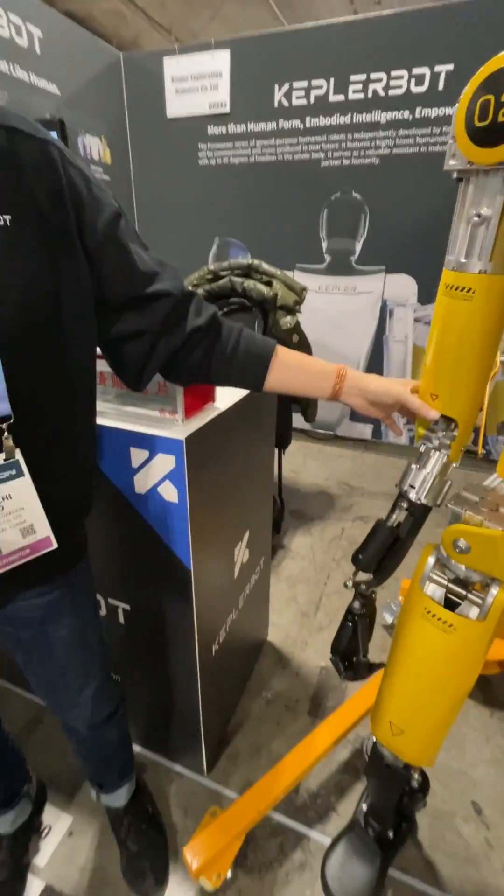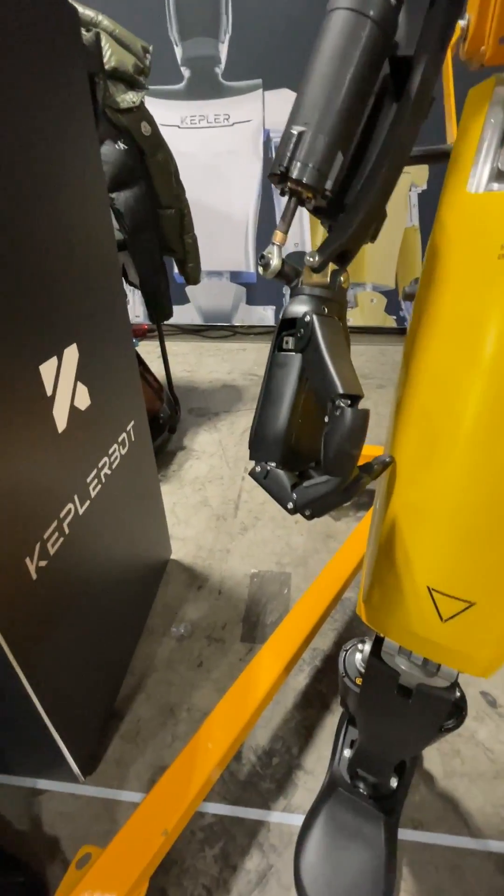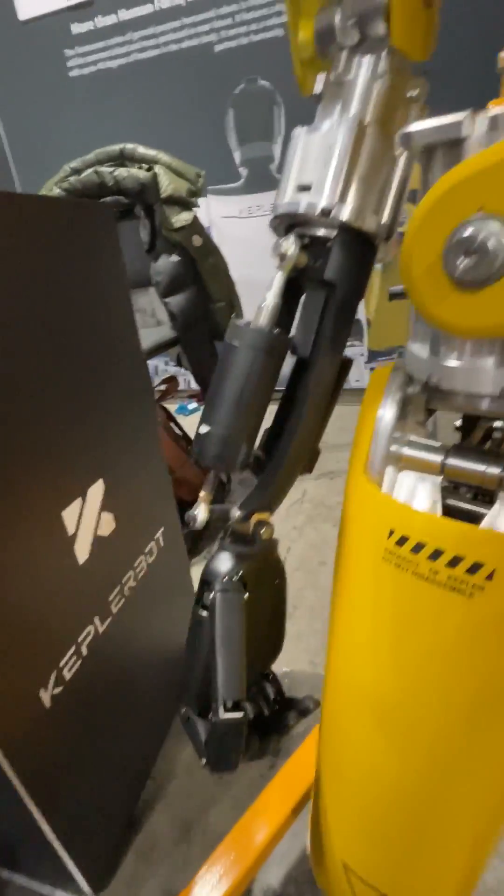So show me the hands and talk about the degrees of freedom with the hands. Every hand has six degrees of freedom. So it can go one, two, three, four, five, and six.